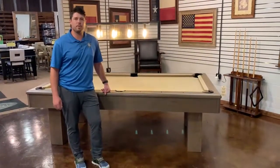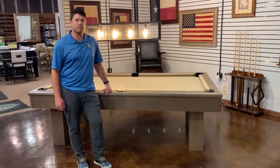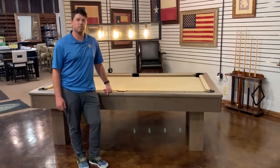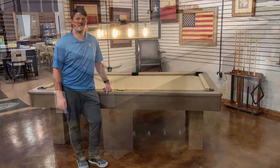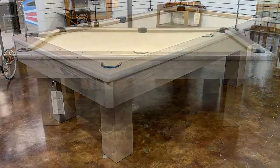Hi, my name is David with Universal Billiards, and today I'm going to tell you about one of my favorite products we have in stock right now: the Bellamy Pool Table by Conley. This piece is a limited edition custom collaboration between Conley and Universal Billiards.